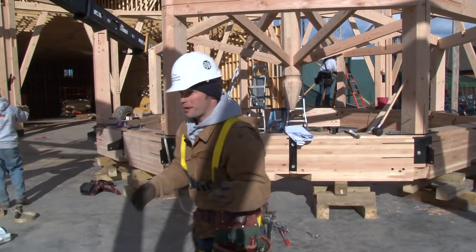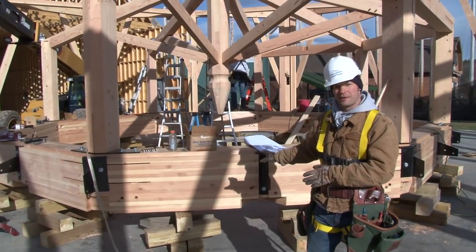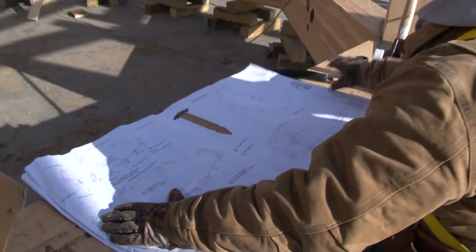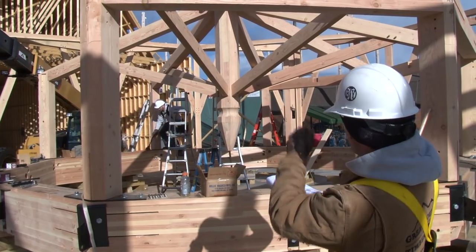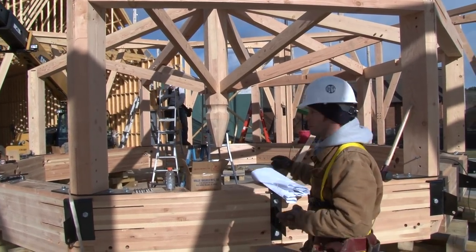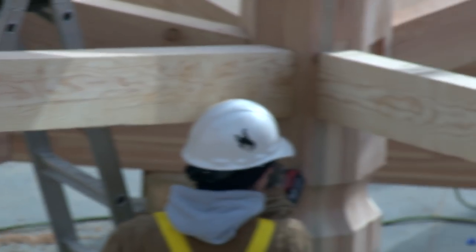Today is day four. We have the compression ring built and in place down here on the concrete floor, and now we're assembling the cupola portion of the octagon. You can see the cupola octagon coming together with the huge 16 by 16 boss pin and the angled supports tying it up to the main hip rafters.